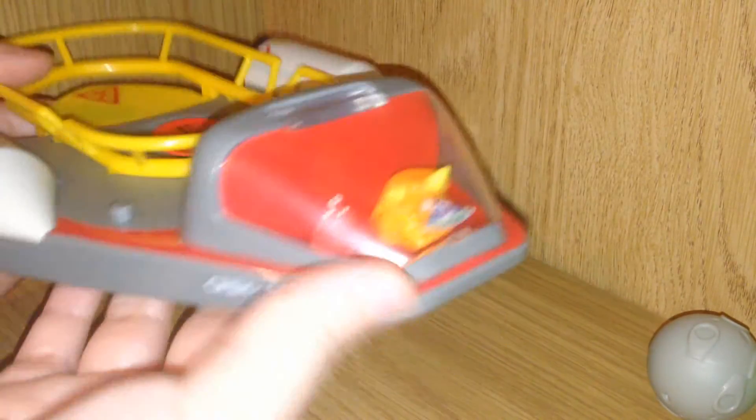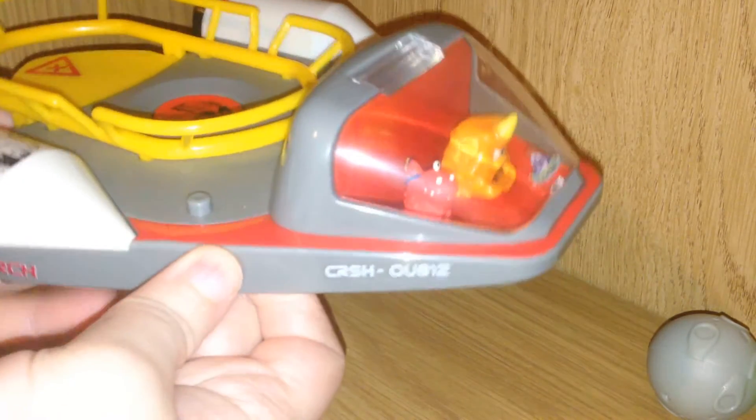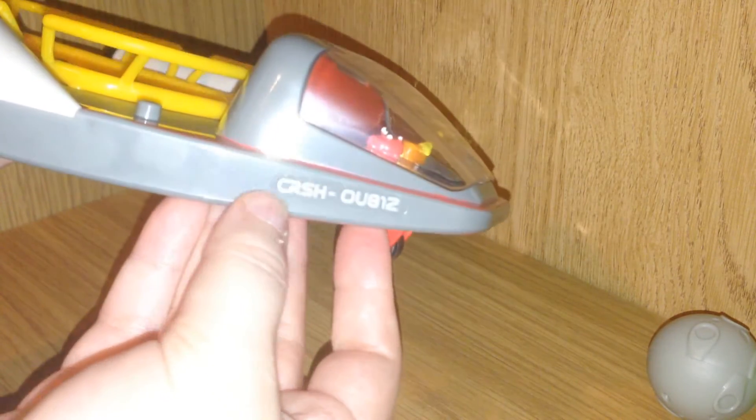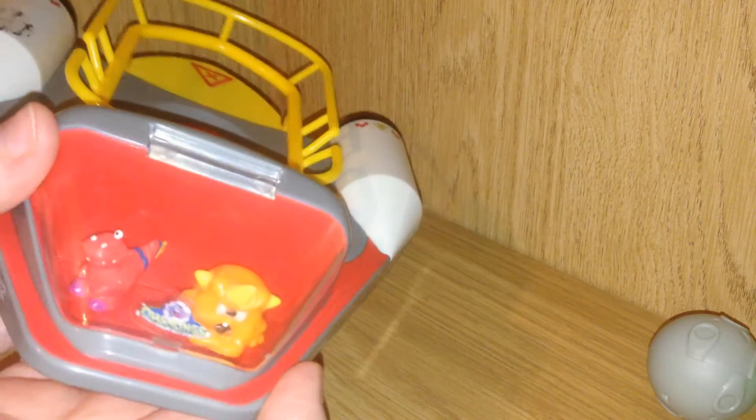I believe this ship is a really fun design. I like all the little details. That's really cool. I like the little logo here for their name — Crash BOU812. It's all really cute.